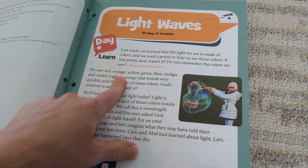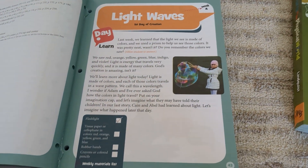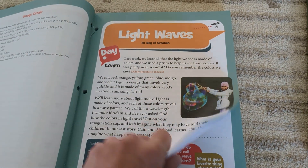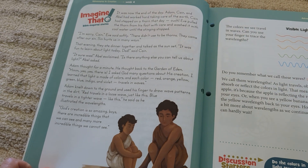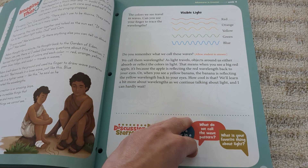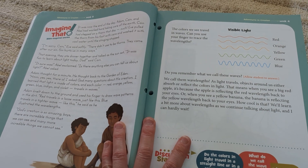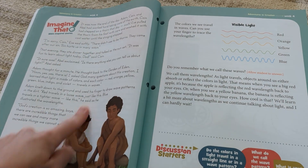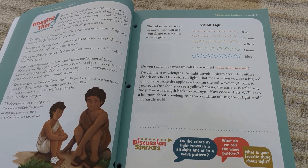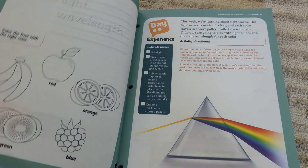I tore a couple pages out so it's actually starting us on week four. Day one: light waves. Here are your materials that you need for the week. Day one you're going to read this, and then they have a couple of discussion questions and that's it for day one — pretty short and sweet. This is a Christian publication so there are Bible references, but I actually love them because it gives us a whole other way to dive into that section of the Bible as we're reading.